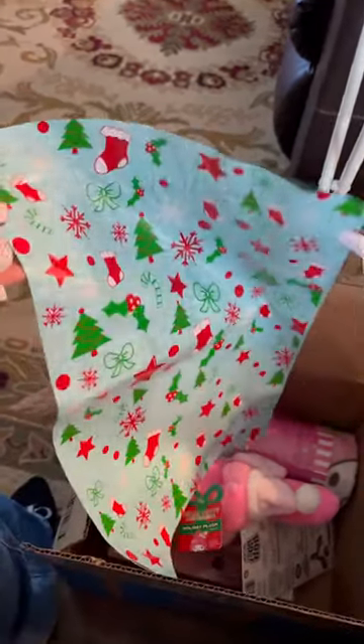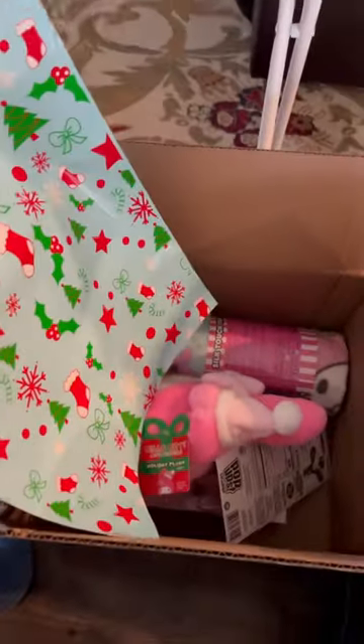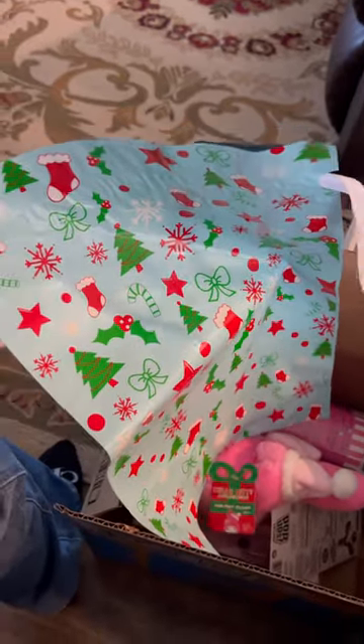This is the way to go for wrapping. I ordered these bags on Amazon — let me show you how it's done. My daughter doesn't watch my videos, so it doesn't matter if she sees this, but let me show you.